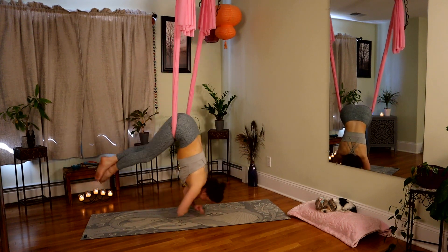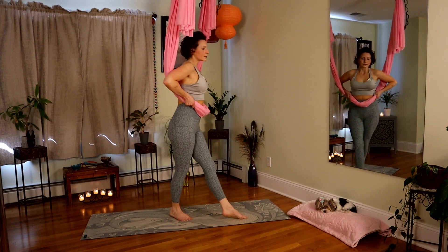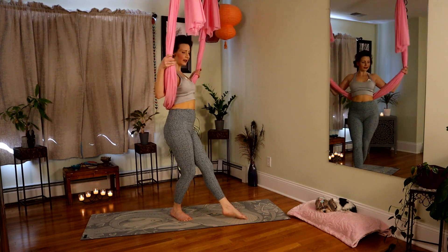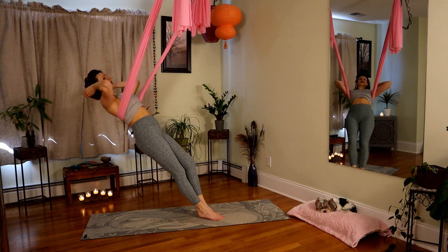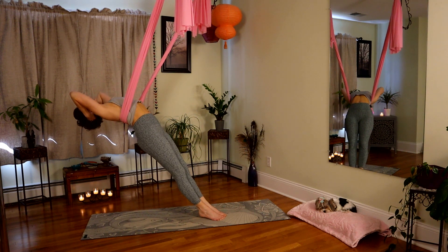Forward swing, hands down. Walk yourself up and out. Fabric will come over — catch your shoulder blades. Another thoracic arch; head is fully supported. Arch over. Navel draws in, try to go a little deeper.